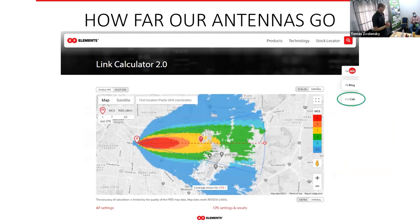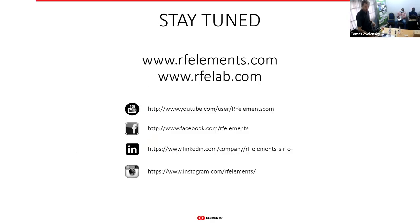I'll leave you with this: if you want to see how our antennas will perform before buying them, our link calculator on our webpage lets you do exactly that. Select any of our antennas, set all the device parameters, and it will show you the expected performance. That concludes my presentation. We'll put the recording on YouTube and share it. If you follow us on Facebook or elsewhere, we'll post it there too. Thank you for your attention.